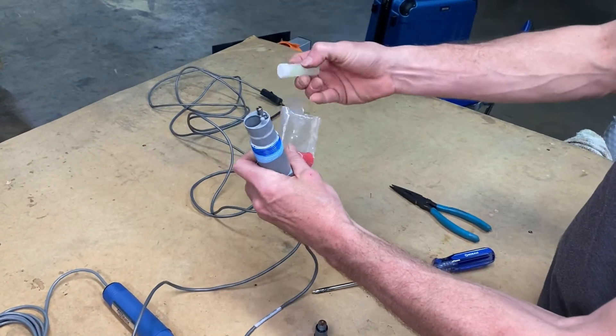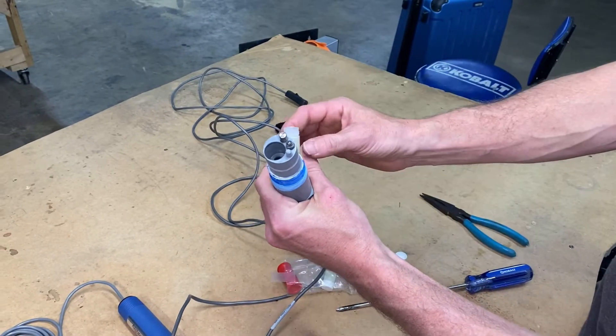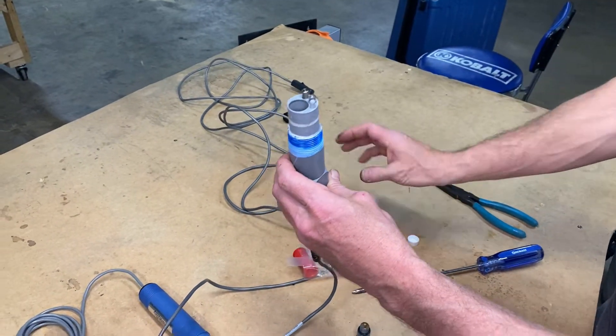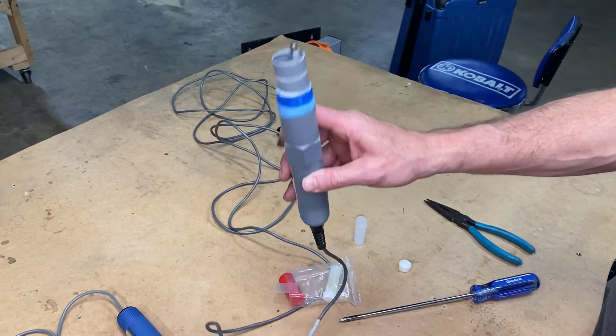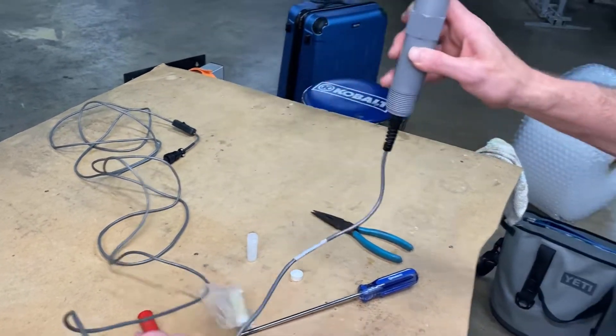We're going to take one of our vials here. What we're going to do is flush that chamber — pour it in there, shake it around just a little bit, and then discard that.